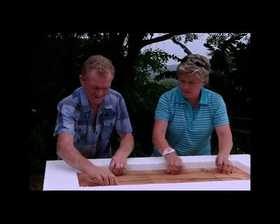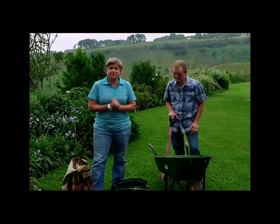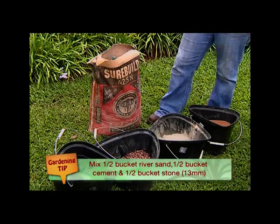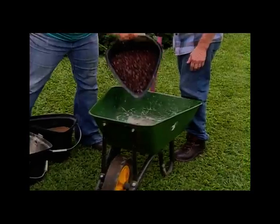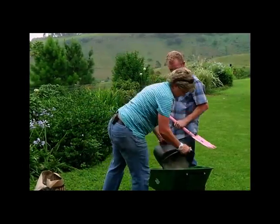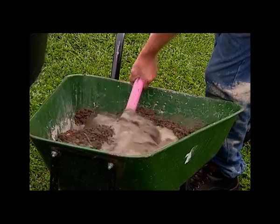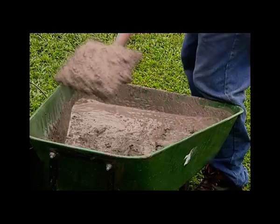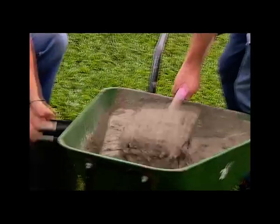All our prep is done. All we've got to do now is get our complete mixture ready. The mixture for putting this together is probably as easy as making the molds. Our ratio is 1 to 1 to 1 — half a bucket of river sand, half a bucket of PPC cement, and half a bucket of small 13mm stone. Let's check this baby. Nice and runny — it's going to get into that mold and into the reinforcing. Into the bucket and away we go.